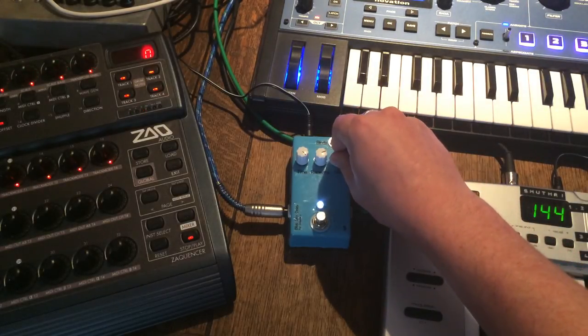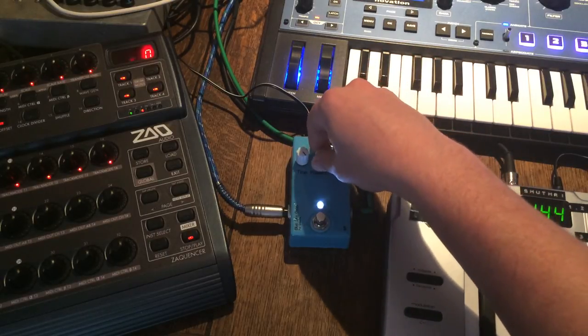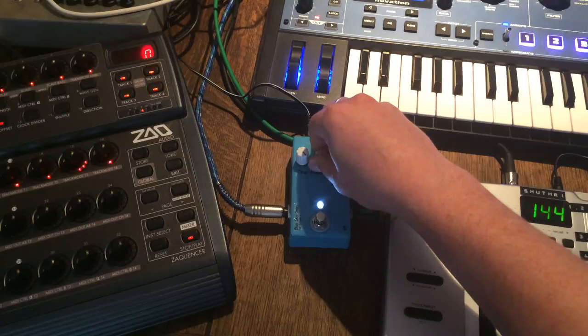Turn the mix up a bit more into the delay and it gets a bit dirtier. Obviously you can get ridiculous with this — if you turn the repeats up too much, you just get some big feedback mess.